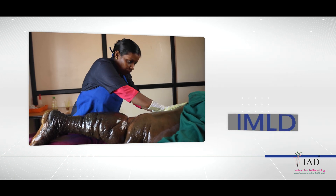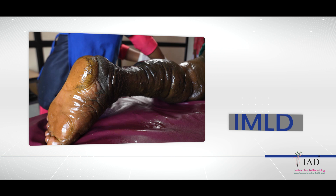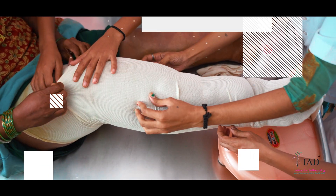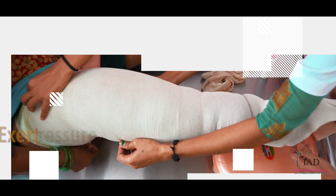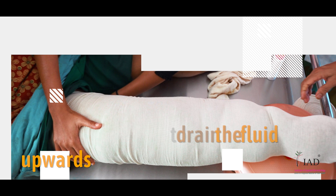As you have seen in the previous video, the IMLD process helps in lymph drainage. While in compression therapy, pressure is exerted over the skin to drain the fluid upwards.